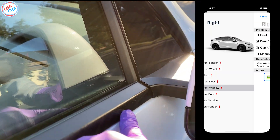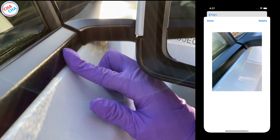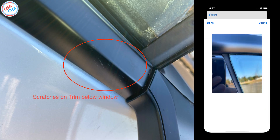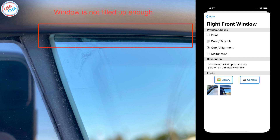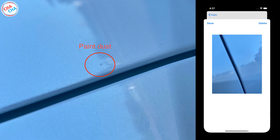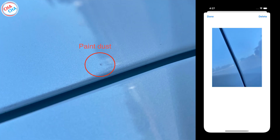Next is the front window. The trim here was scratched just like the other side, and when the window was closed, it did not go up completely. I haven't washed the car yet, but I'm afraid that water may come inside. In the rear door, there was a paint chip too, so I marked it.